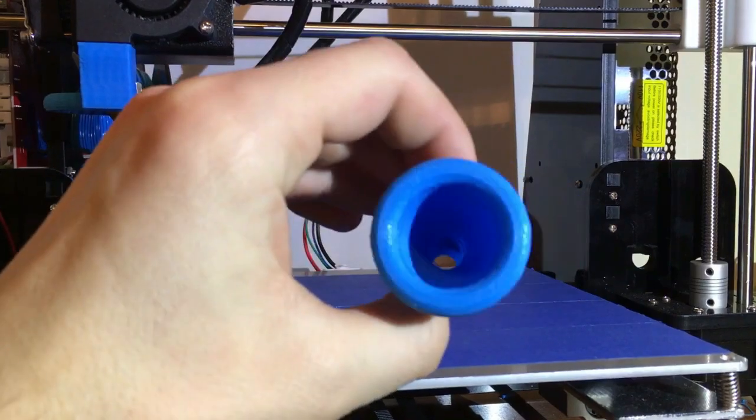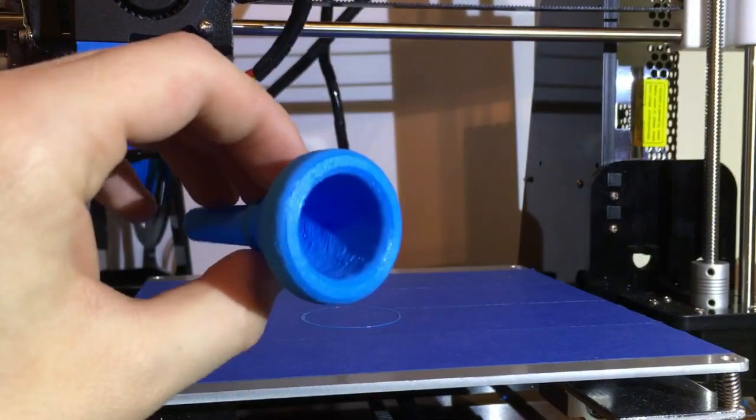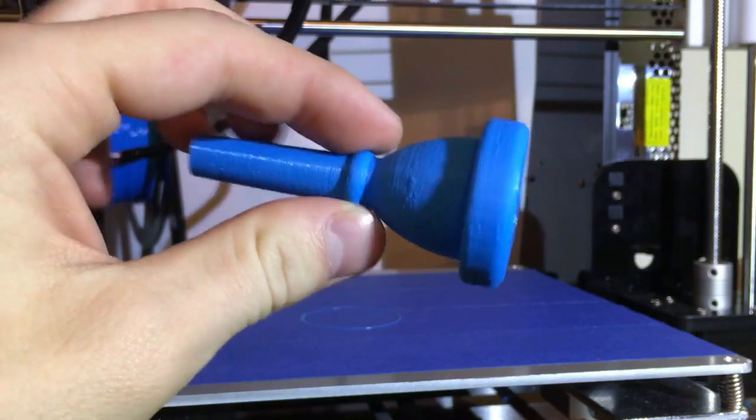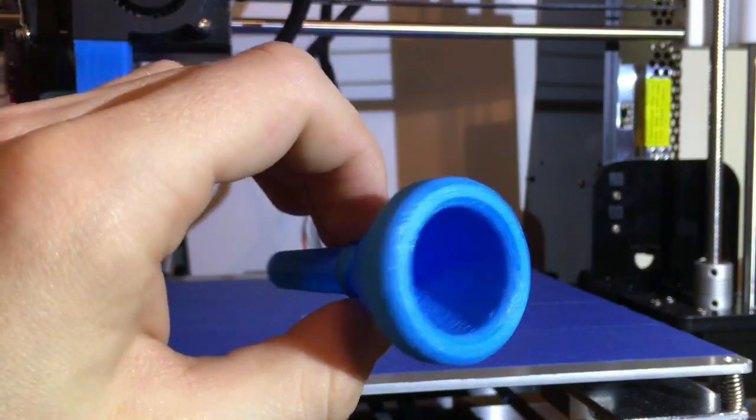Wow, this thing turned out a lot better than I imagined. It looks just like a normal trombone mouthpiece — nice finish up the stem. Let's go try it out.